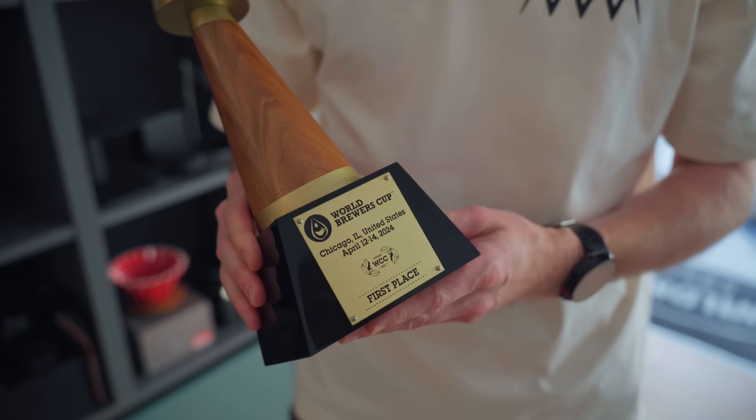Right now we are with the World Brewers' Cup champion Martin Woelfl in his studio in Vienna. We're going to brew together his winning recipe for the World Brewers' Cup championship he used in Chicago this year. Let's brew some delicious coffee today and let's get into it.